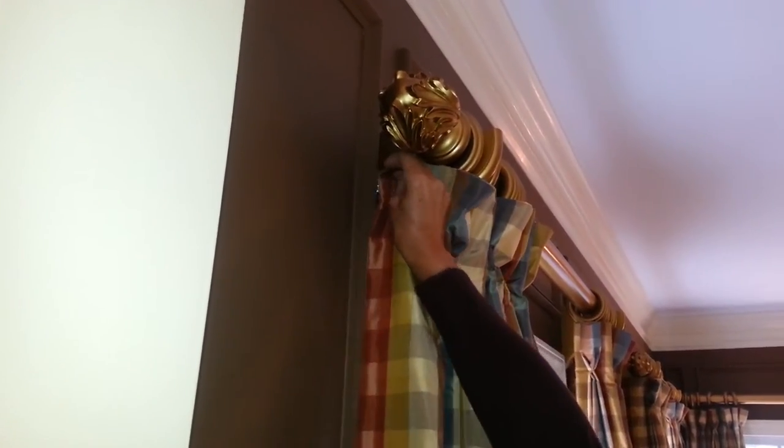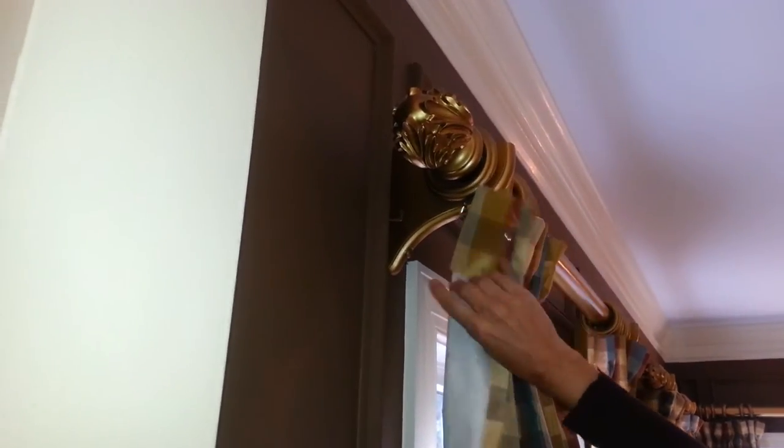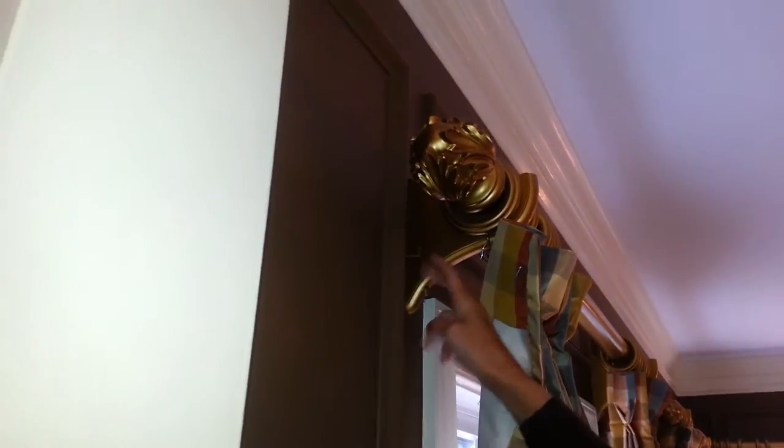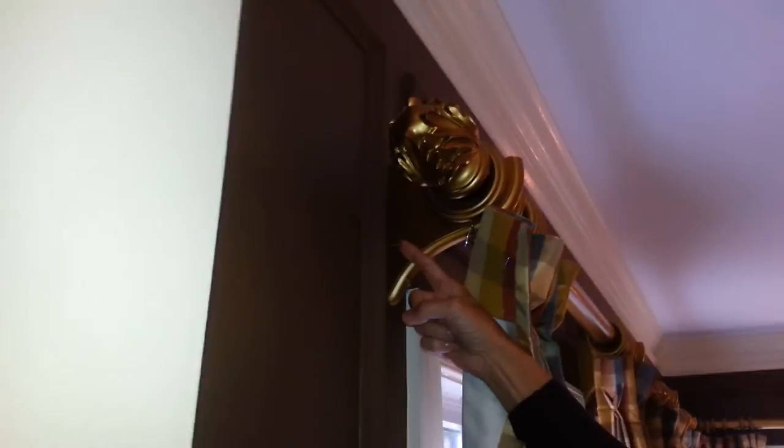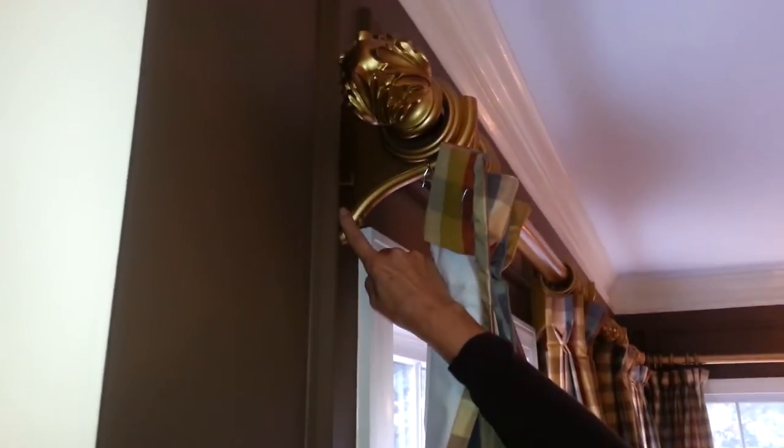I'm going to show you what's behind the return on this drapery. There's a pin here and there's a little L hook. These are under a dollar that you can get at a hardware store and they're just pressed right into the wall. The pin is at the end of the pleat, at the end of your custom drapery. You just simply hook it on and you cover your bracket.